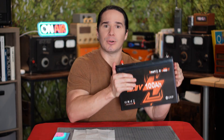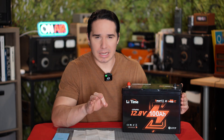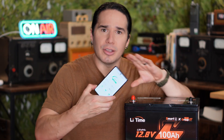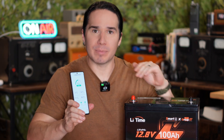Now there's a bunch of other cool things about this. This battery only weighs about 20 pounds, which is way better than a traditional lead-acid car battery. The other thing is, using your phone, there's an app that connects to the battery via Bluetooth, which gives you all the information.